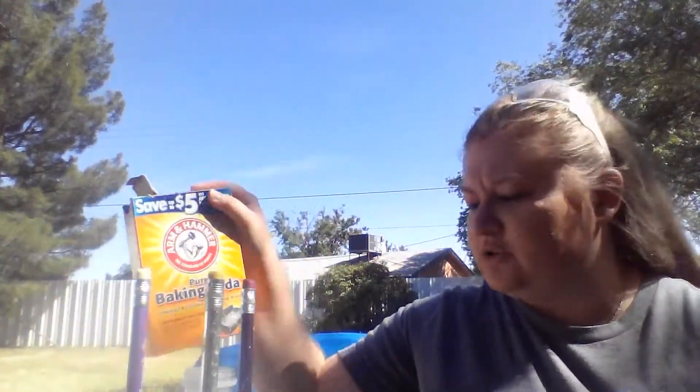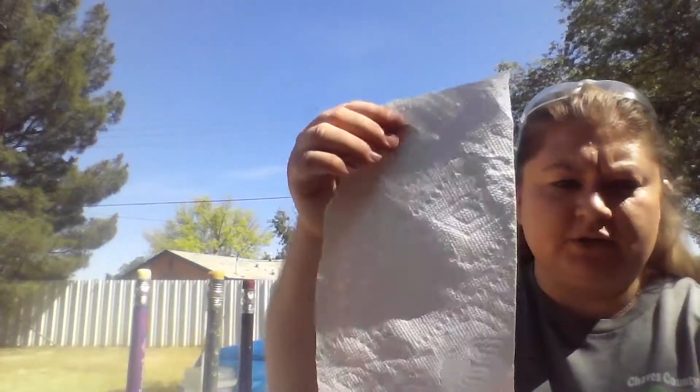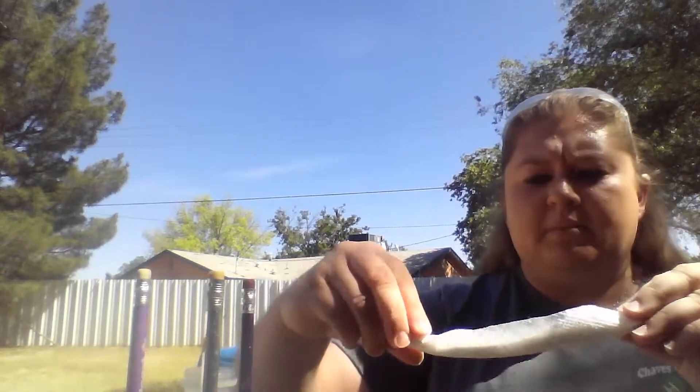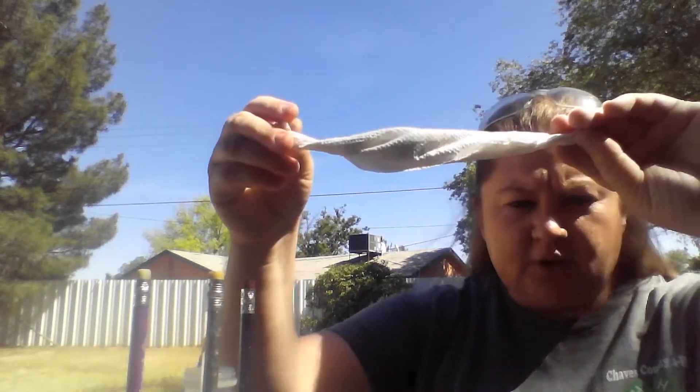For our baking soda, you're going to take about two spoonfuls and put it in a paper towel. I took a paper towel about this size — it was two-ply so I took it apart to make two pieces, then cut those in half, so I just have a little piece like this. That's what you're going to put your baking soda in and then make a little tube and twirl the ends.